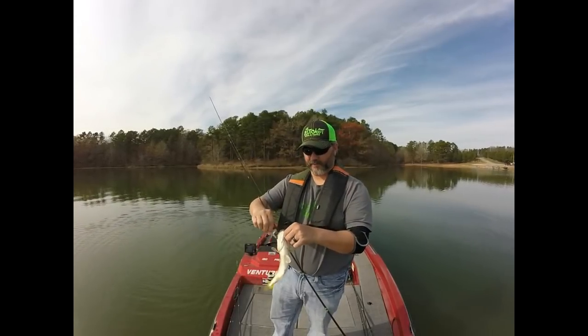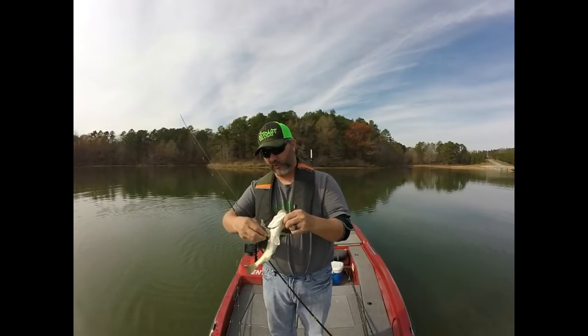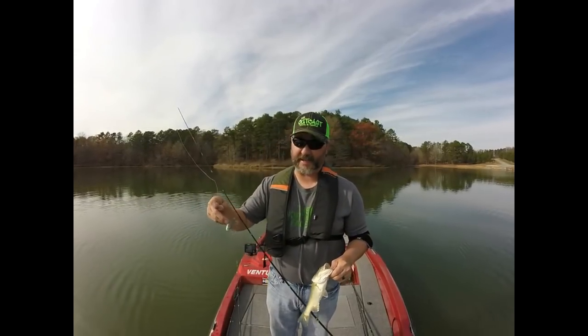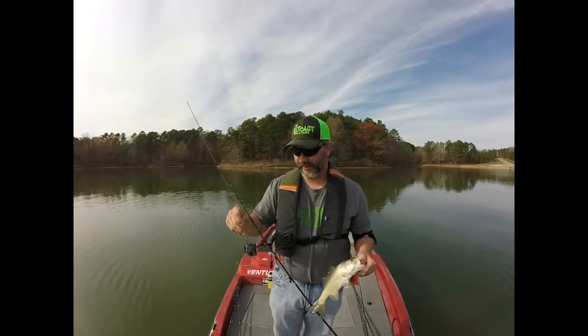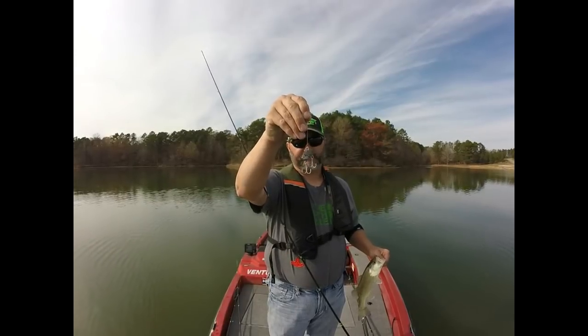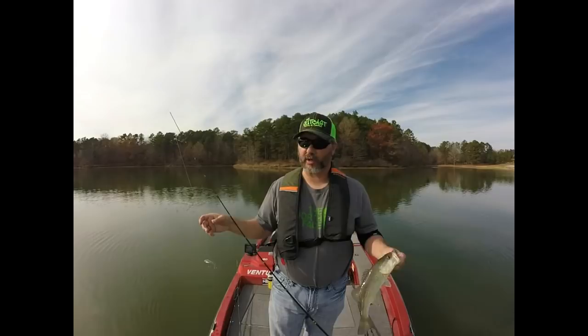Hey guys, welcome to Ernest Cole Fishing. I'm the Bassman Ernest Cole. Today I'm going to show you guys a new lure that I've heard a lot of buzz about and decided to try today, and I have just been absolutely killing them today. This is the Steel Shad. I'm going to show you guys how to fish it, how to rig it, and how it's been working for me today.